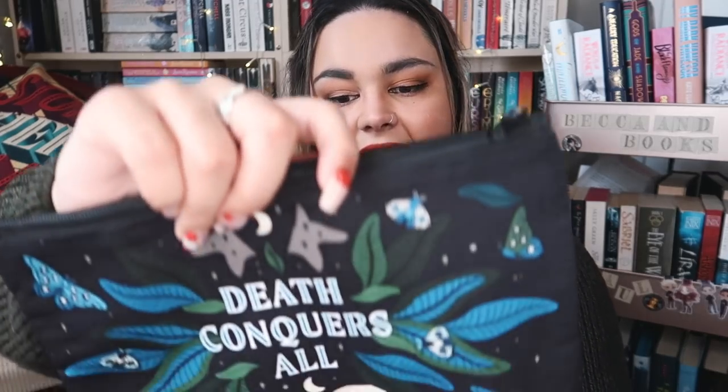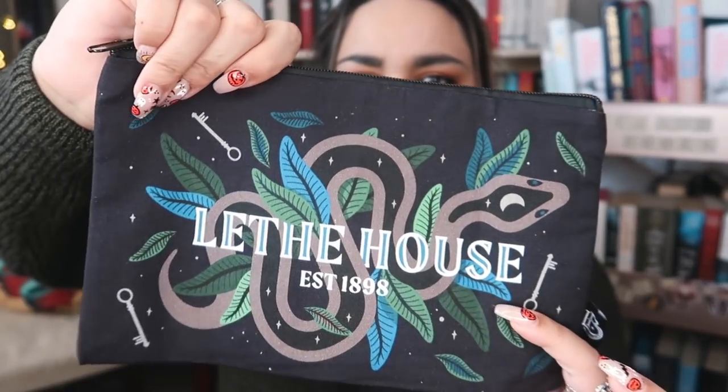Another fabric item — this one is a zippy pouch. It says Death Conquers All and also Leith House established 1898, which leads me to believe that this is house inspired. I do use these normally for things like sticky tabs, bookmarks, and occasionally if I'm going away for a night I'll put just my basic makeup in here, so these always come in handy and I love when they're included in boxes.